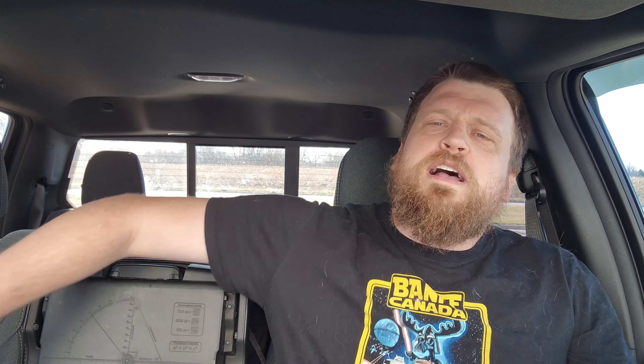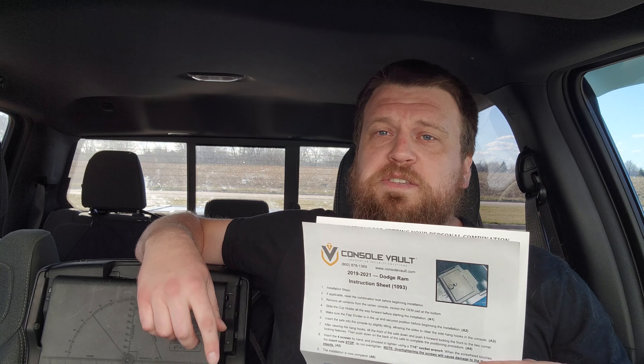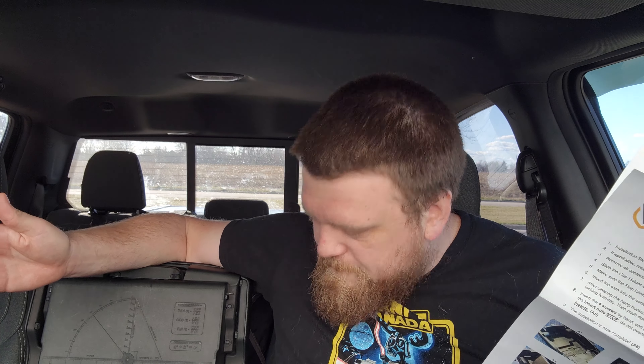Welcome back to Ramblin Garage. Today we are doing an installation of something I've wanted to do in my truck for a little while. I just had my birthday a few days ago and my now fiancée bought me this. It is a console vault — link in the description — it just goes in your center console so you can lock whatever you want in there: cameras, cell phones, firearms, money, whatever it might be.